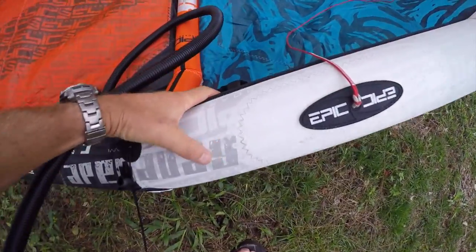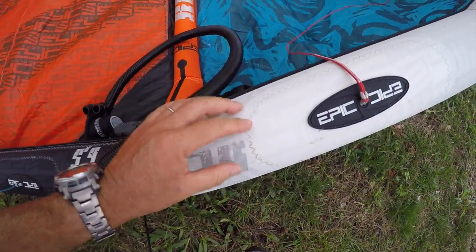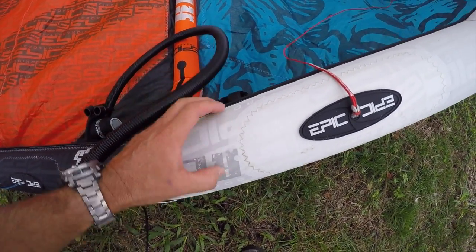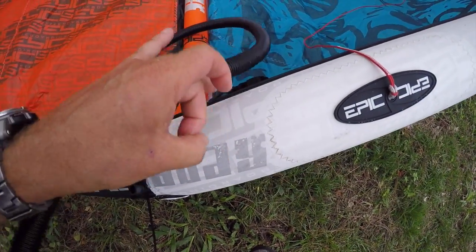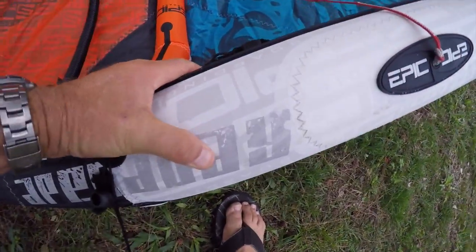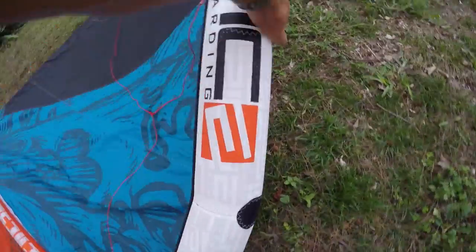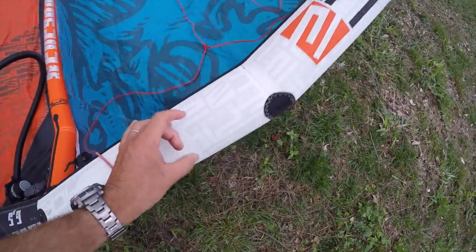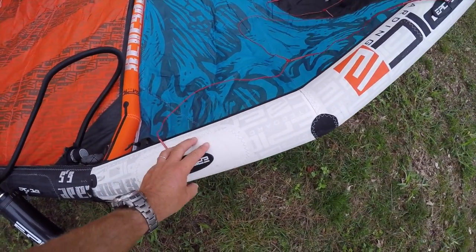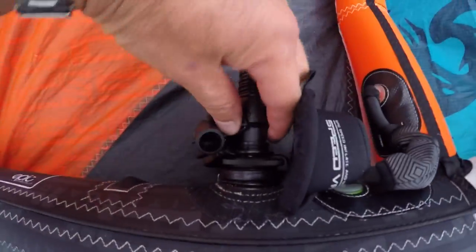Touch the leading edge here — you can see I can still put my fingers in. If you're going to do a lot of crashing, you don't want the leading edge too hard, but I'm going to be performing, so I want the best performance, which means I want the leading edge really hard. A few more pumps — you can hear it. You can even try to bend it; there's no crease, it's very hard to bend. For best performance, get the leading edge really strong, hard, and solid. Then remove the nozzle.